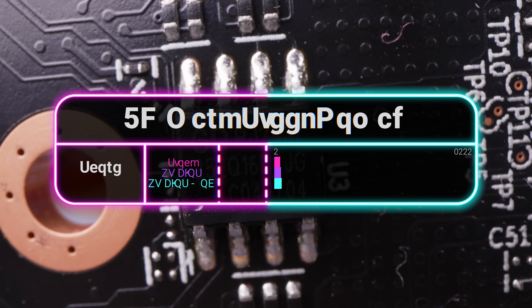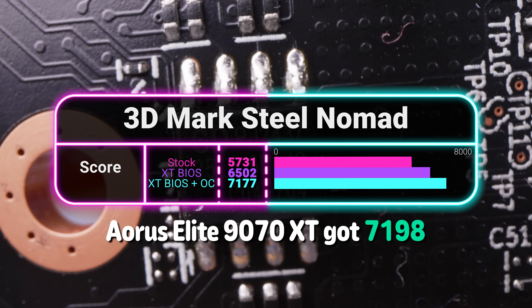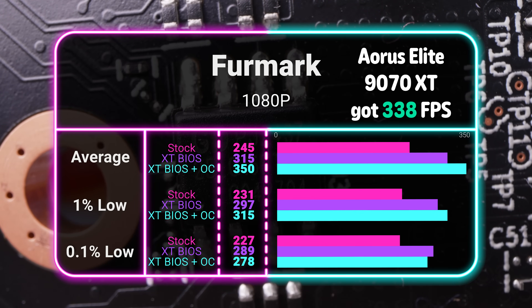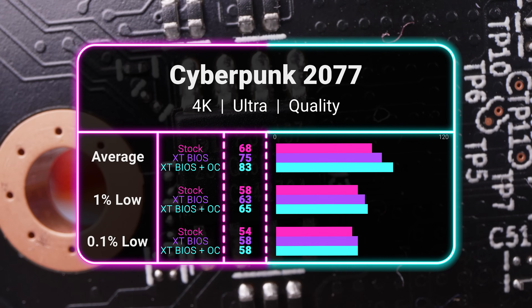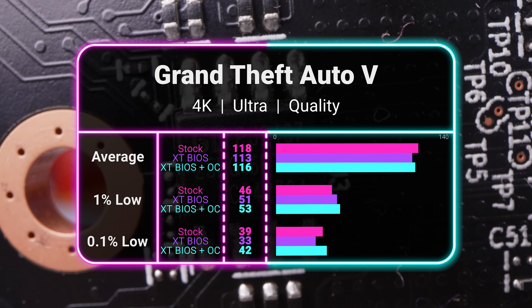Our best results came in synthetic benchmarks. In 3DMark Steel Nomad, we saw a 25% jump with the overclocked XT BIOS, coming in at just under what our Aorus Elite 9070 XT performed at. In FurMark, the 1080p benchmark gave us a 43% gain and actually ended up beating the Aorus 9070 XT. Bigger numbers for sure, but they don't fully translate into gaming gains. In Black Myth: Wukong at 4K cinematic, we went from 43 FPS to 52. Cyberpunk 4K went from 68 all the way up to 83. Indiana Jones 4K Ultra saw massive gains, going from 97 FPS at stock, 99 with the XT BIOS, and then 113 with the overclocked XT BIOS.